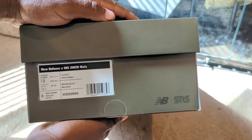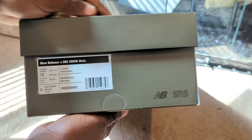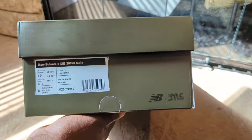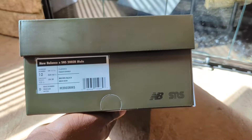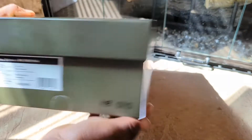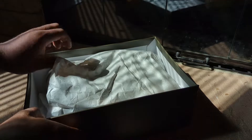If you're looking to get into the mules, you can pretty much stick to your true-to-size fit and you should be good. Taking off the lid — nothing underneath the lid — and the wrapping paper inside has the New Balance SNS branding on it.